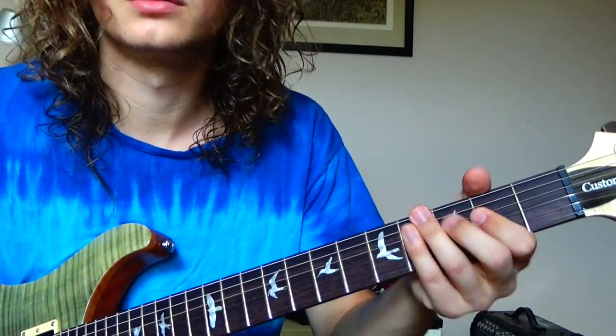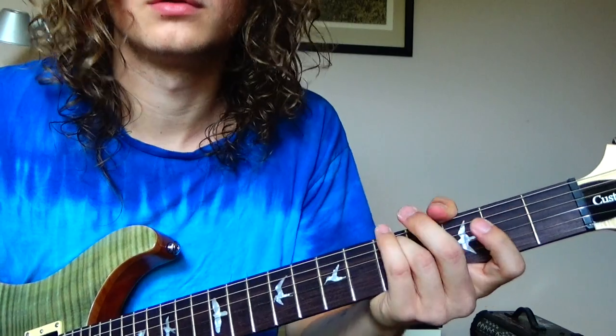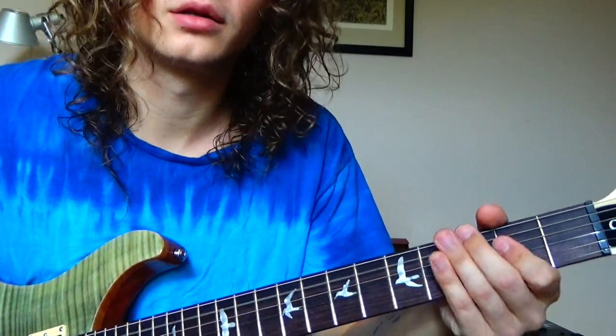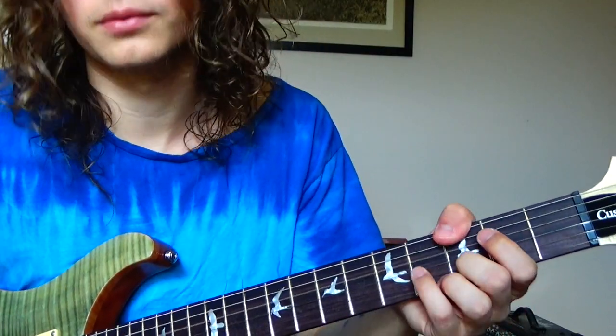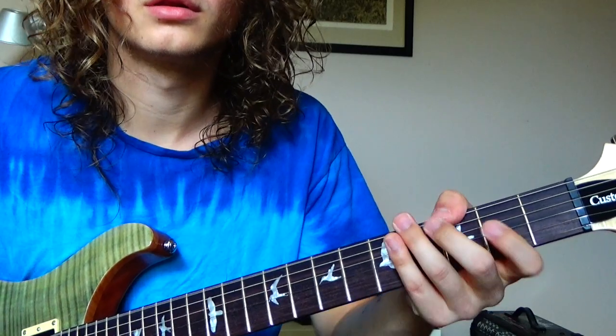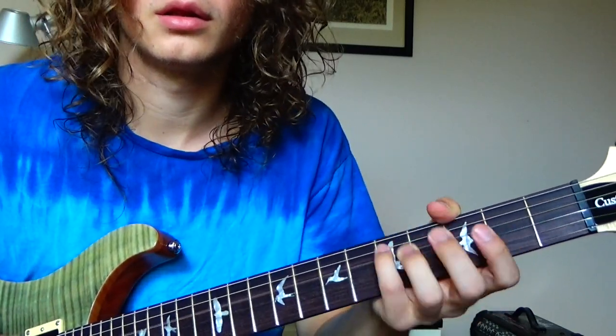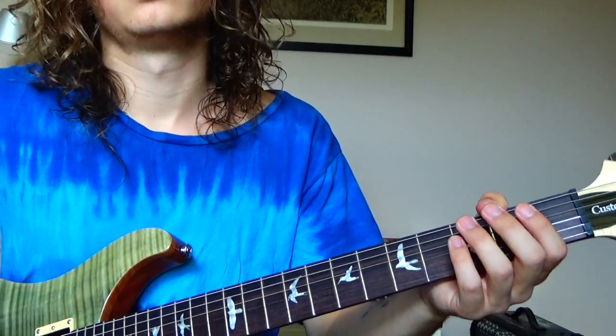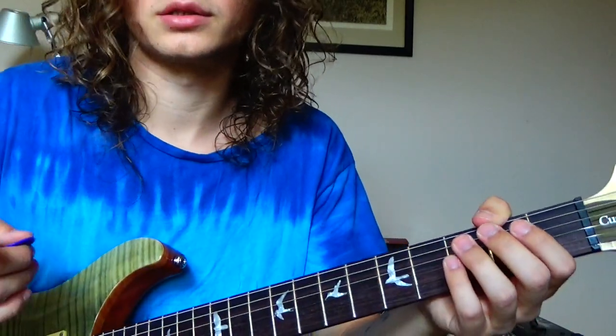Then he goes into — let's say it's the chorus — and we're gonna do that next.